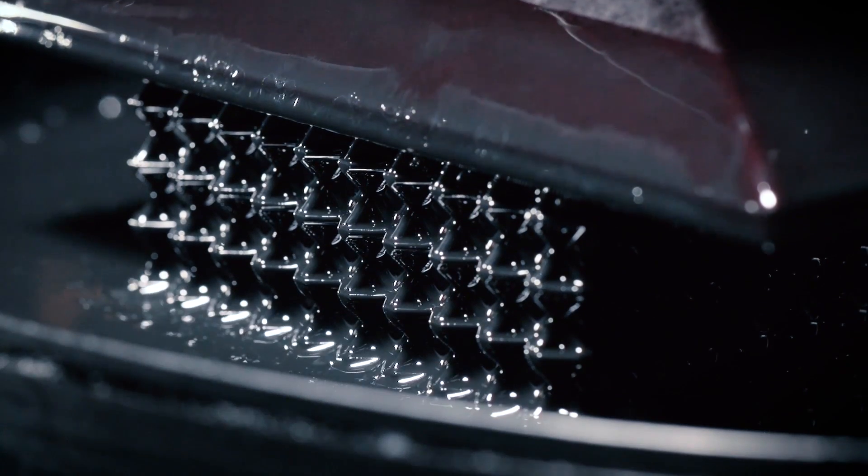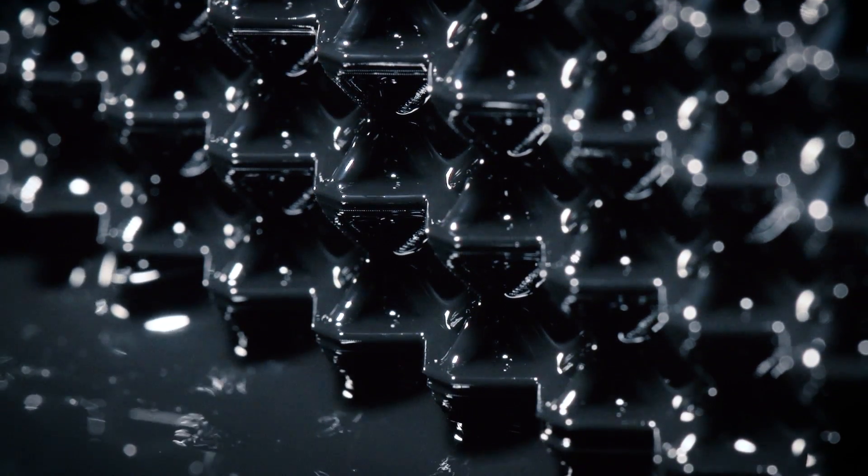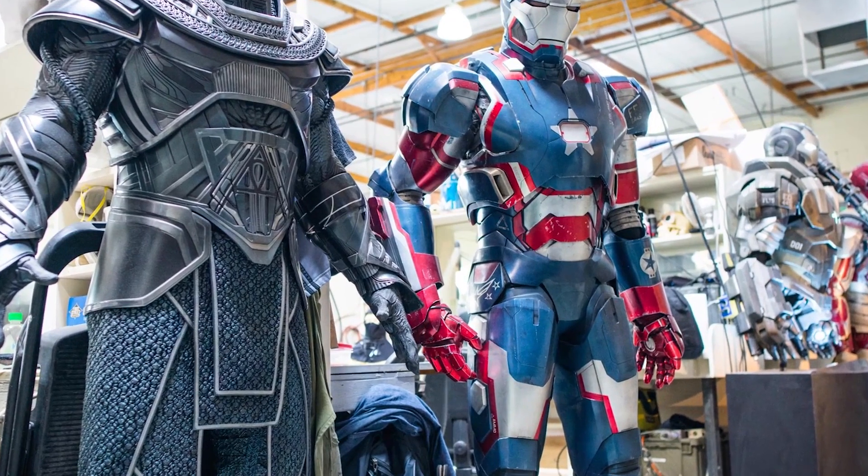Just because it's an engineering material doesn't mean it needs to be used on a strictly engineering-type part. With Carbon's EPU material, we've been starting to develop and R&D this on a lot of the big Marvel movies. I'm starting to tease it into our fabrication and costuming world with very complex designs that just can't be molded into these under-materials.